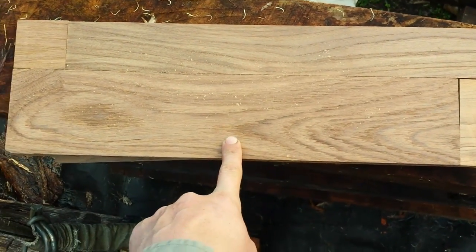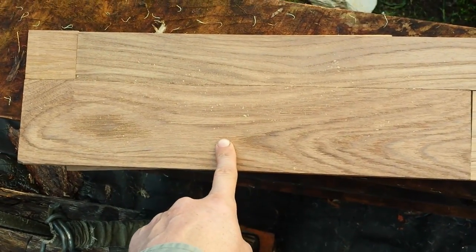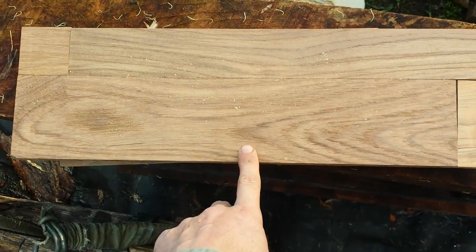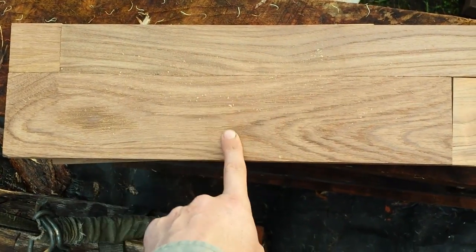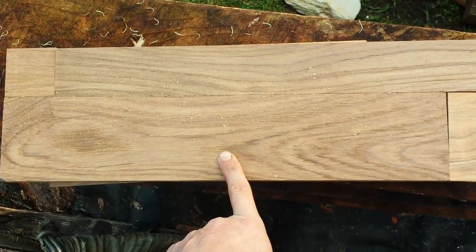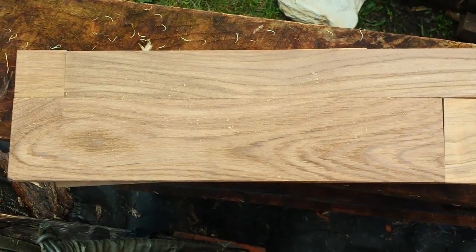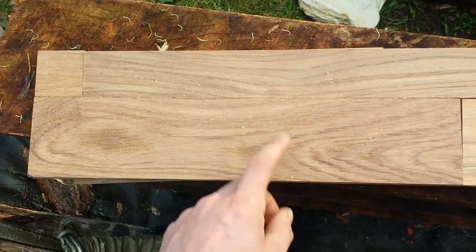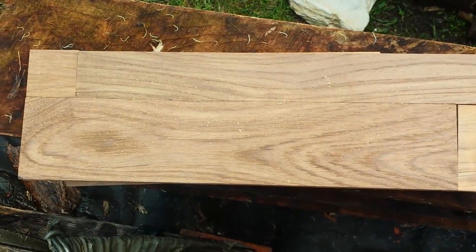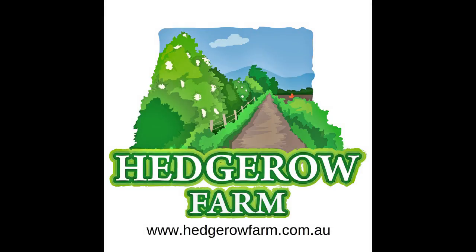The hint I'm going to give for the giveaway — you have to guess what sort of timber this is in order to get the beehive that's been made out of it — is that it's not a softwood. I know that's not much of a hint, but it's early days in the competition and we've got to start somewhere. Have fun with that and I look forward to your guesses. Remember, the guesses have to be in the comments section on YouTube. I'll see you guys in the next video. Bye-bye.